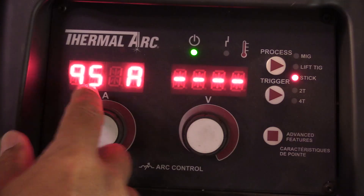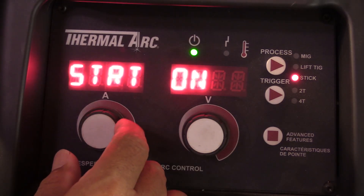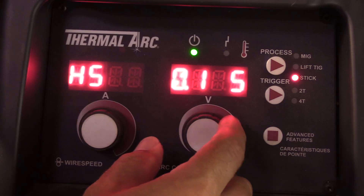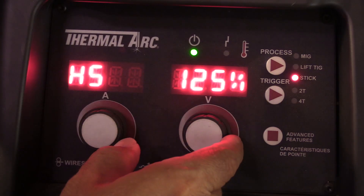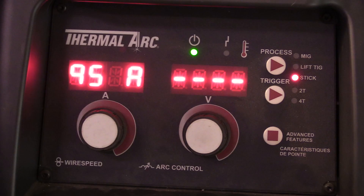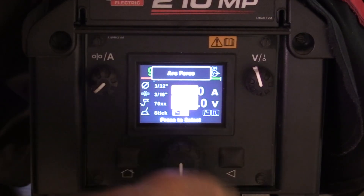Let's look at two machines laid out very differently. This is a Thermal Arc Fabricator 252 — I think ESAB absorbed this machine. The hot start has two settings: a time function up to two seconds, and a percentage function of the amperage you have set — so you can go 125%, 100%, or higher. Being able to set both is pretty cool; for stick welding, a second and a half or two seconds is actually pretty good.